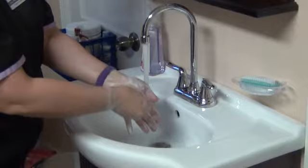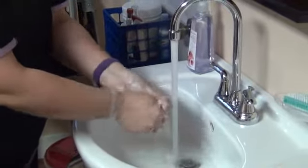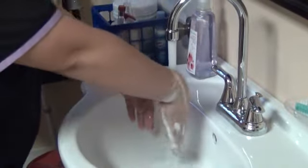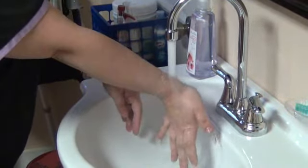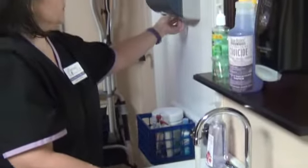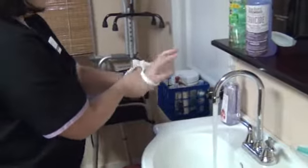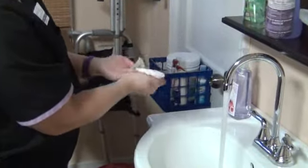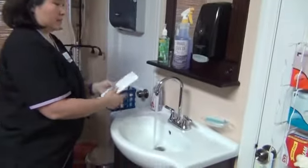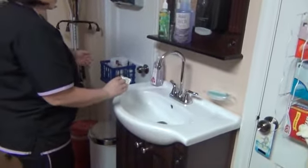Once you use your fingernails on the palm of your hands, and then rinse. Grab a clean paper towel and dry your hands. Dispose of that paper towel. Grab a clean paper towel and turn off the faucet. Dispose of that paper towel.